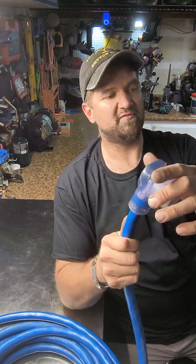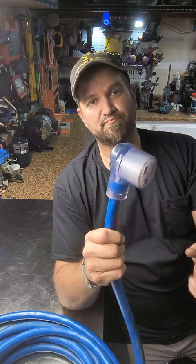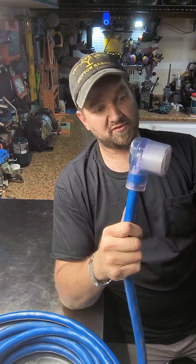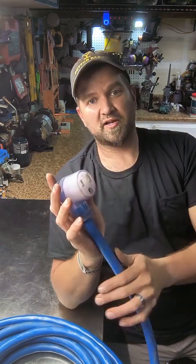I've used this on my plasma cutter. I have the Miller 375, I also have the Vulcan Omni Pro 220. I've used this with stick, arc, MIG, and TIG. So is this a product I recommend? Absolutely.